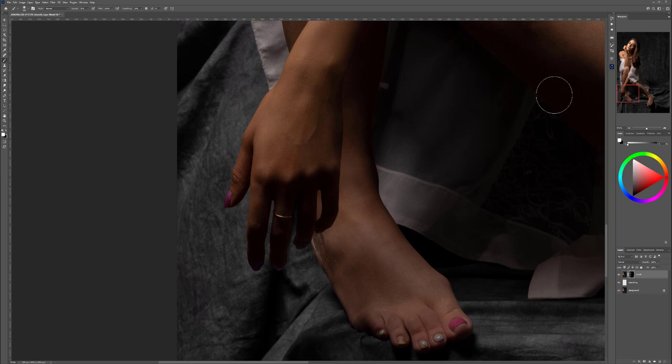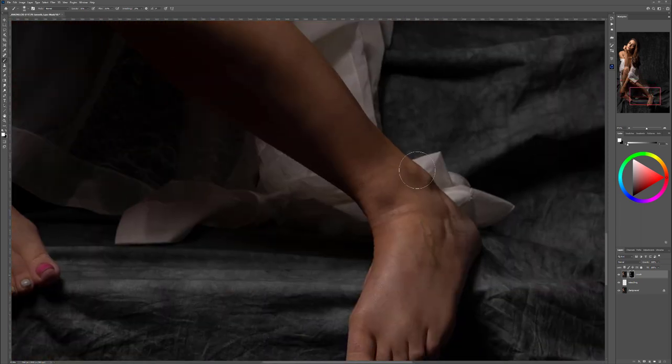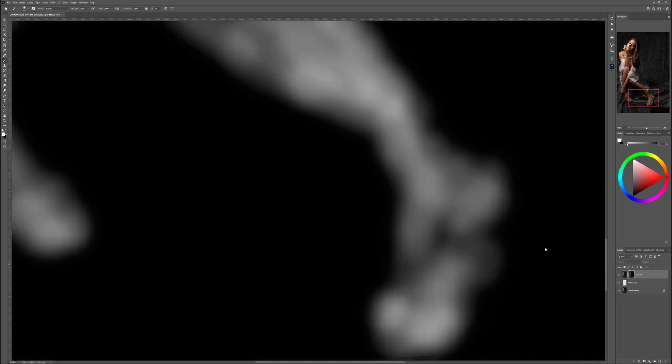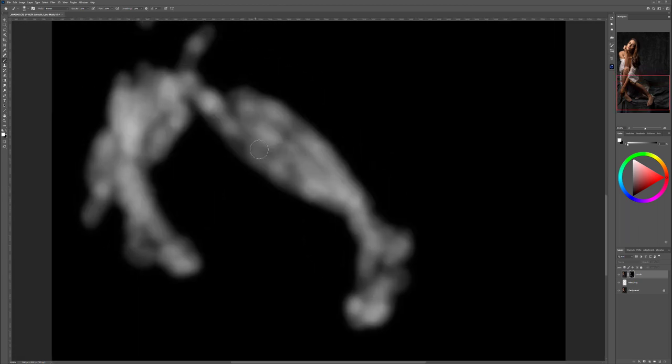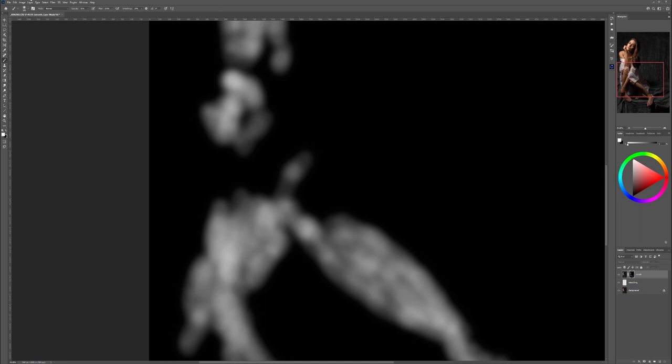We're almost done — just go ahead and smooth out the legs, making sure everything is covered, otherwise the inconsistency will become quite obvious. Let's go with the foot as well. Now hold Alt and click to preview the mask areas so you can see where we missed and just touch those areas a little bit.